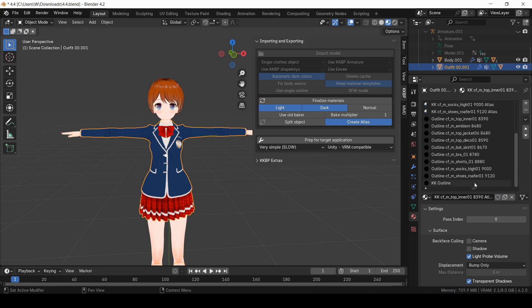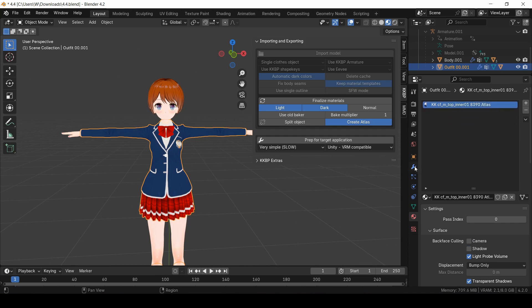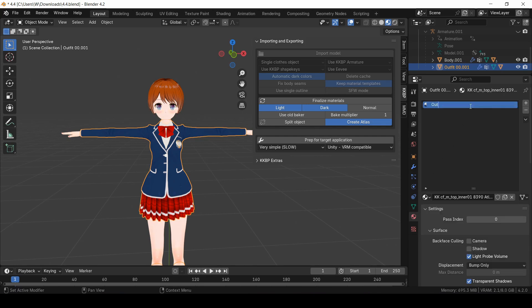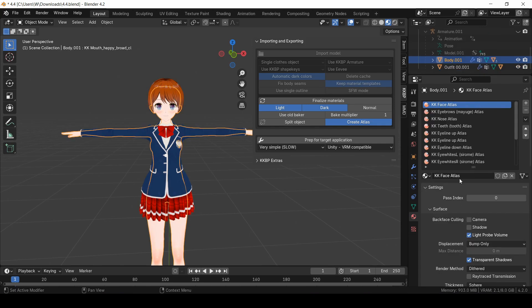The final thing I want to bring up before I switch to the Unity demo is material combining. As I mentioned before, all of these materials are using the same atlas file, so you can combine all of them into one material if you want to. It gets kind of tricky though, because some materials are supposed to be solid and some are supposed to be transparent, and sometimes weird stuff happens. So when you're combining everything, just make sure to keep the dithered materials separate from the blended materials.